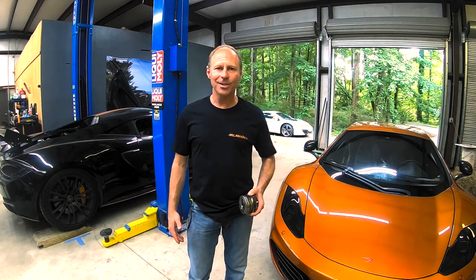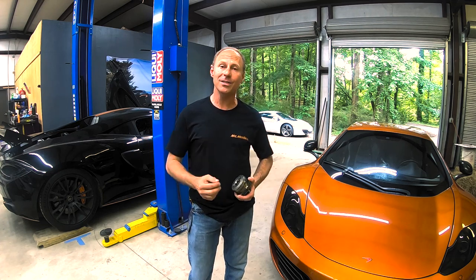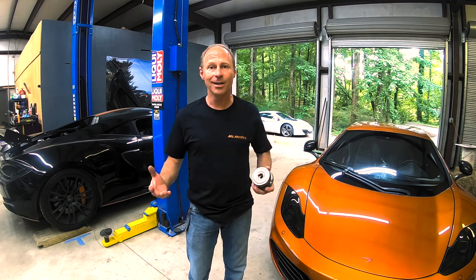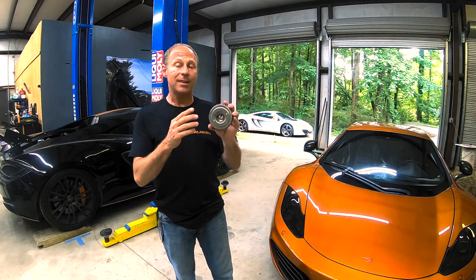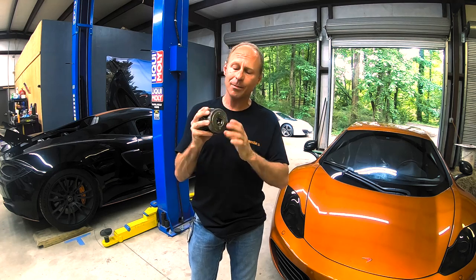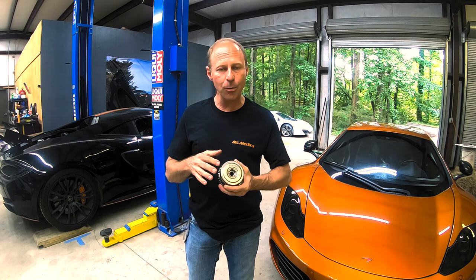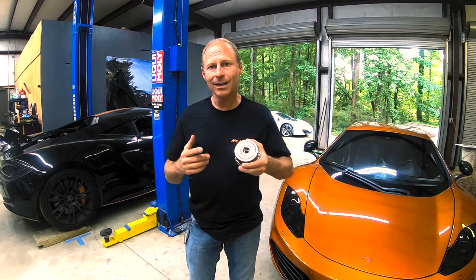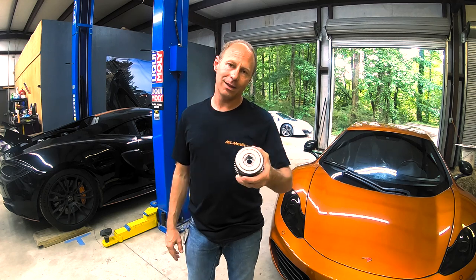Welcome back to Supercar Garage. I'm Kevin. Today we're going to talk about a really interesting topic: cam phasers. These things are mysterious. They fail, you get codes for them, they cause all kinds of problems, and the engine has to come out of the car. Today we're going to cut one open, explore inside, see where the failure points are, and you'll be better informed to know how to proceed forward with your own McLaren.